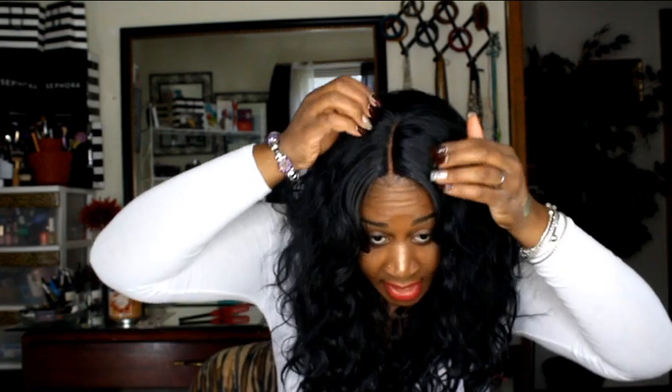I decided to keep the wig as-is, so I went in and tweezed my part because it wasn't as thick as I like it. I took tweezers and tweezed the part to make it a little thicker, then went in with powder to match my skin tone. It makes it look so much more natural — almost like a sew-in with a closure.